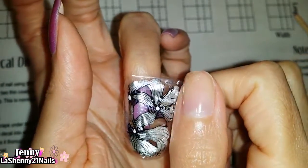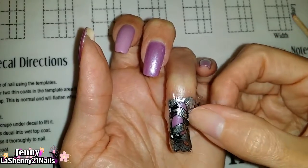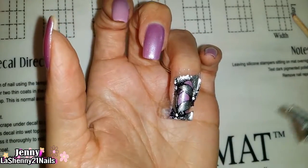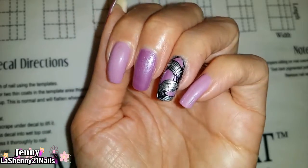I applied it onto my nails and this time I tried to press gently around the cuticle area to mark where my nail would end, and any excess I cut off using my scissors. Then I cleaned up using a nail art brush dipped in acetone — and look how beautiful it looks!